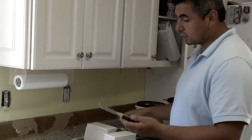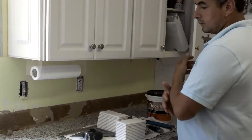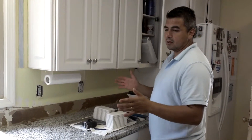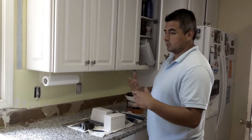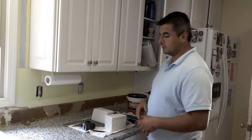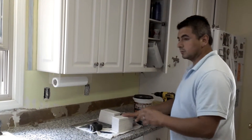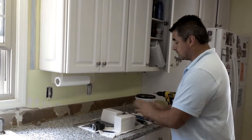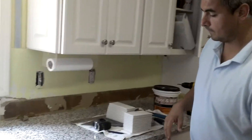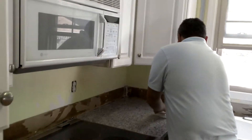You'll also need screwdrivers to remove your outlet covers, a sponge for cleanup, and a tile cutter — either a dry cutter or a wet saw. You can buy or rent those. I'll show some clips of how to cut tile with a wet saw, which is actually quite simple and safe. That's how we'll start the project: begin with the corners, break some tiles in half, and work our way into the other areas.